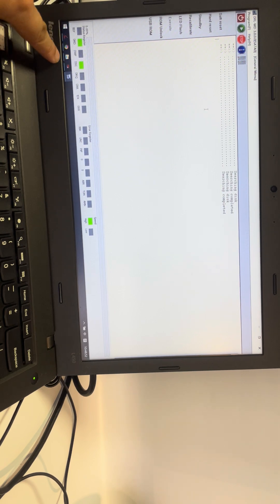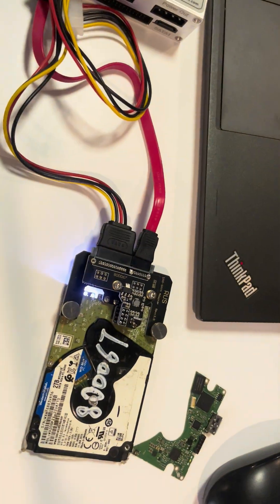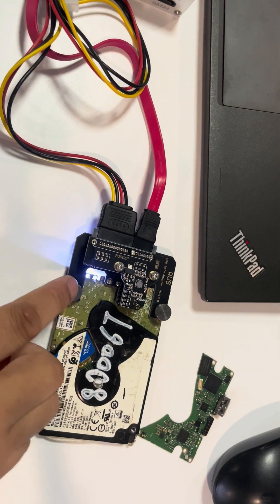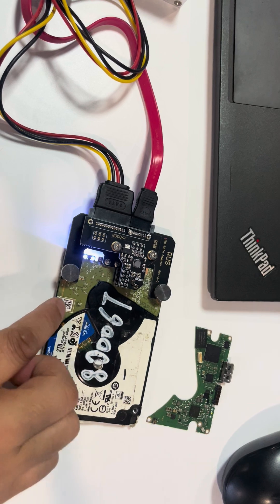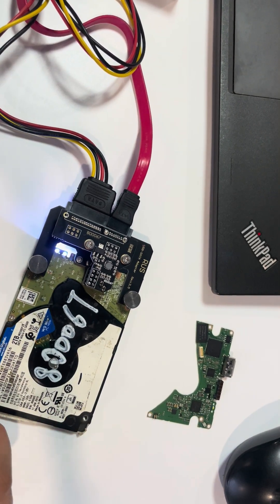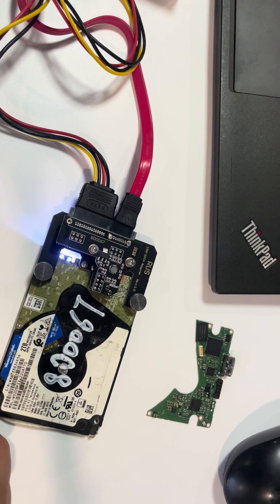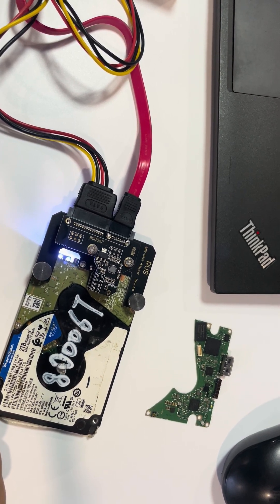We can see the drive gets ready. The status register — the DRD and DSC are green. This means the drive is ready. We can also see the LED lights are on here, confirming this drive has been powered on successfully and is ready for users to repair firmware corruption.